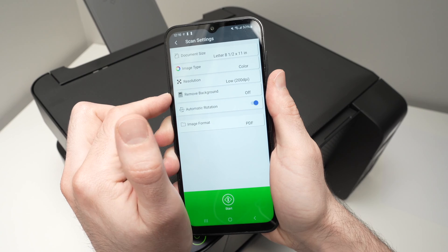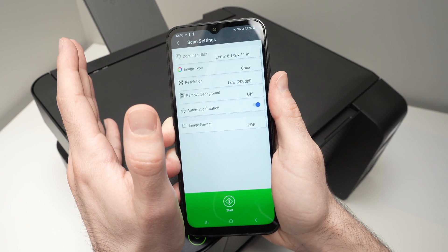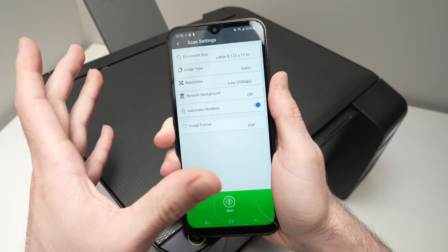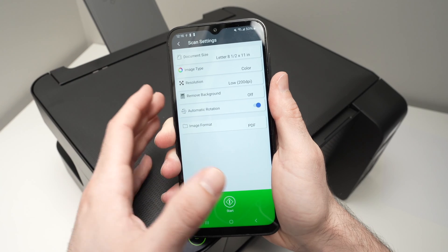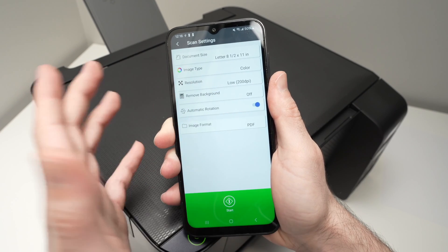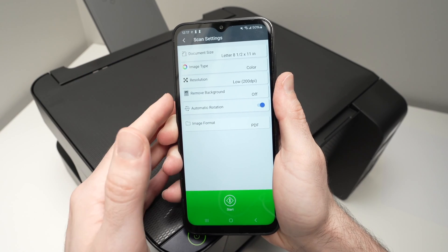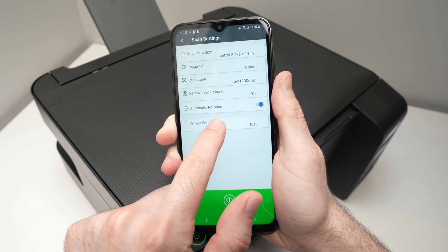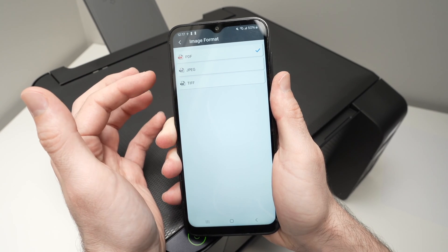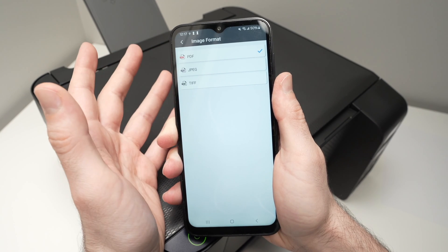You also have Remove Background — useful if you have a picture with a lot of white background around it and want to isolate the picture. Automatic Rotation can be left on or off since you can rotate the scan afterwards. Finally, for Image Format: if you're scanning text, choose PDF; if you're scanning pictures, choose JPEG. TIFF is not widely used.